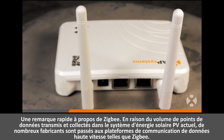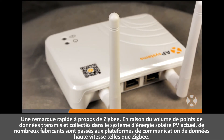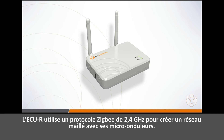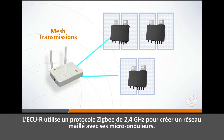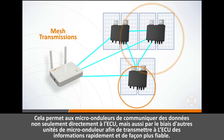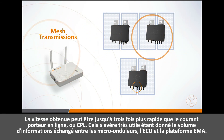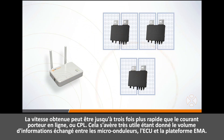A quick note about Zigbee. Due to the volume of data points transmitted and collected in today's solar PV systems, many manufacturers have transitioned to high-speed data communication platforms like Zigbee. The ECUR utilizes a 2.4 gigahertz Zigbee protocol to create a mesh network with its microinverters. This allows the microinverters to communicate data not just directly with the ECU, but through other microinverter units in order to quickly and more reliably transmit information back to the ECU. The resulting speed is up to three times faster than power line communication, or PLC, which is helpful given the volume of information communicated to and from the microinverters, the ECU, and the EMA platform.